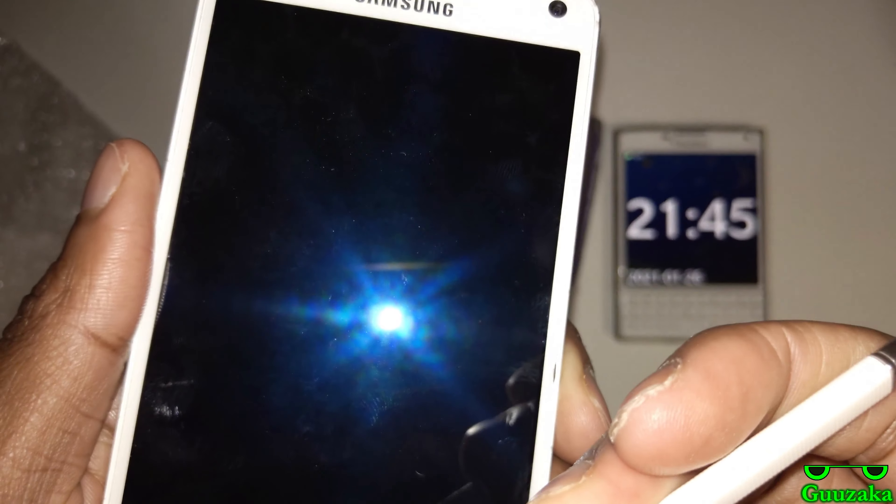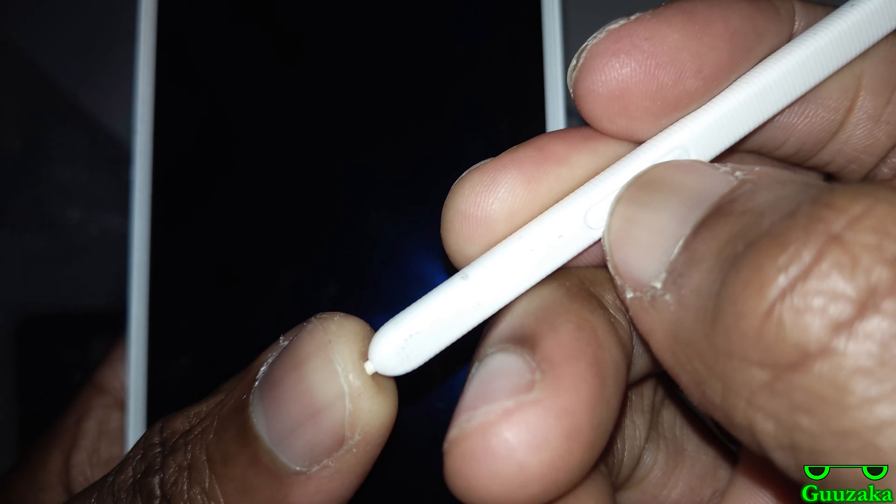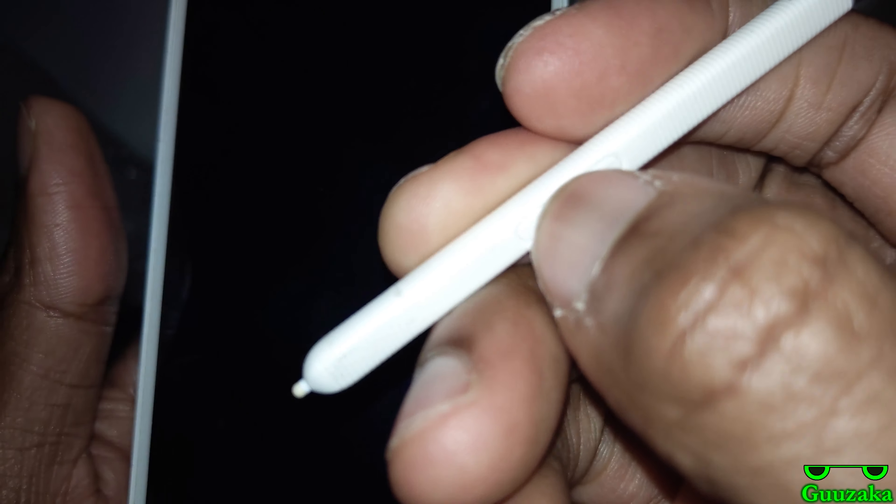I guess I can examine the S Pen a bit — pretend I'm taking notes. It doesn't click like the newer ones... or does it? Oh, actually yeah, this thing does click.